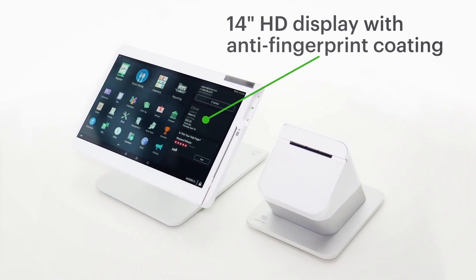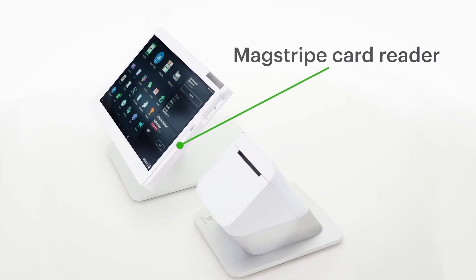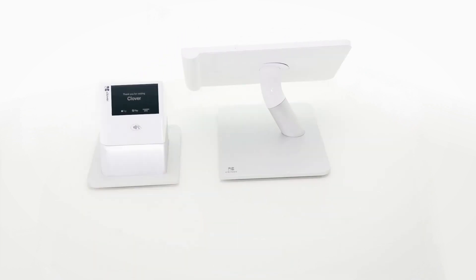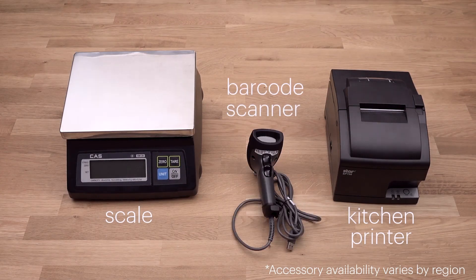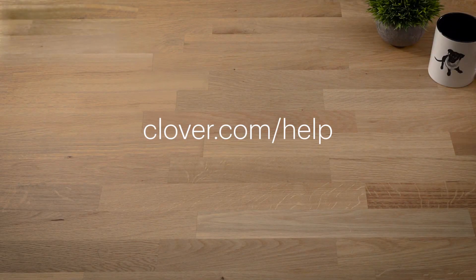Here are a few of the additional features you'll love about your station. Plus, there are a variety of Clover accessories that can help streamline the day-to-day. To learn more about getting started, go to clover.com/help.